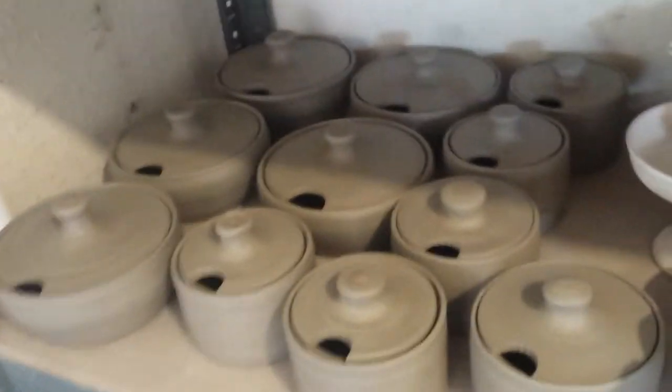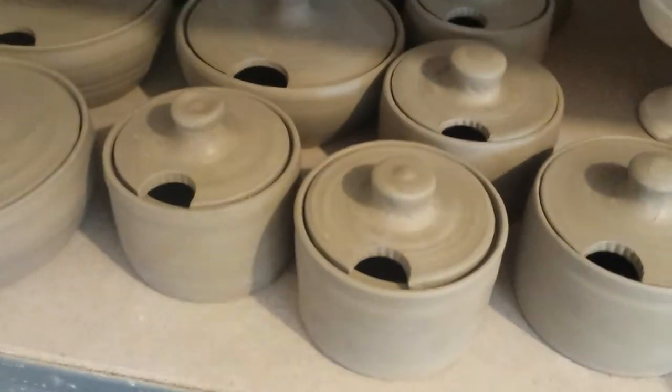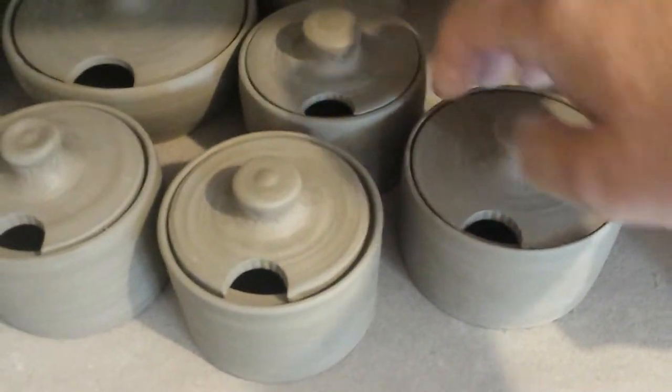Welcome back everybody. I'm running out of storage space. I threw these the day before yesterday and finished them off yesterday morning. This could be for anything I guess.